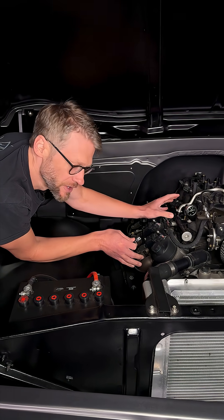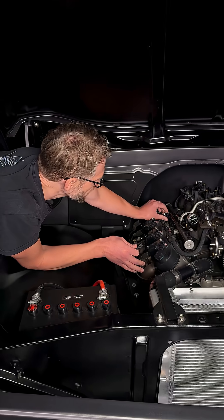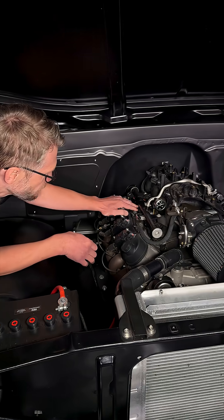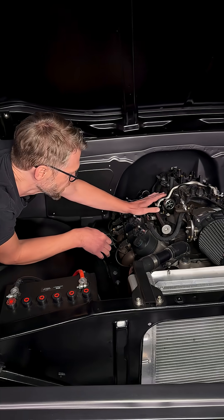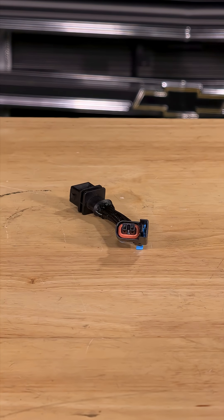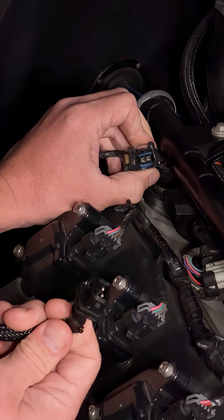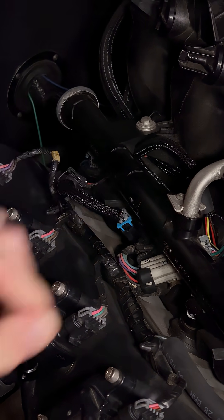When we had this 5.3 bolted to the dyno, we realized that the plugs on our Holley Terminator harness were the jetronic style and they didn't match up to the multi-tech style injectors in the stock truck intake manifold. The solution in a situation like this are these little harness adapters — not unlike the LS injector spacers, these allow you to mix and match just about any injector to just about any harness style.